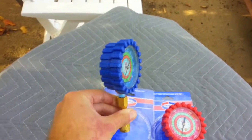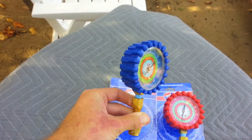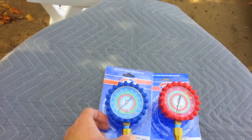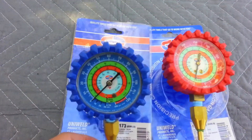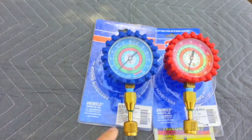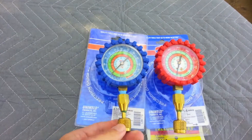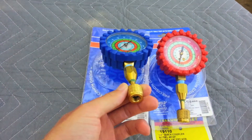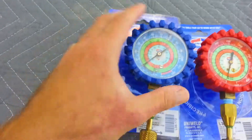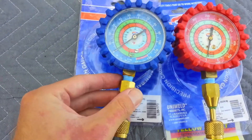If you can fit them on — sometimes you can't put them on because of the way the ports are on the machine, there's not enough room — you just have to use your manifold set. But if you can get these on, it's pretty cool. You don't lose a lot of refrigerant. I don't think it really requires an anti-blowback fitting since it's so small, so you don't lose a lot of refrigerant putting these on. I just put a little Teflon tape on them.